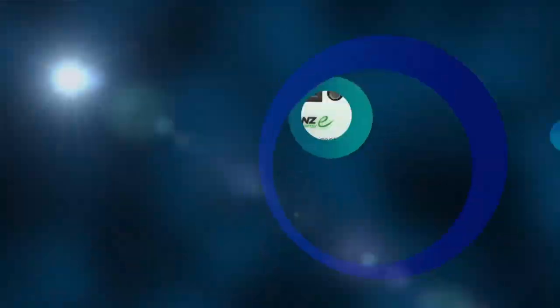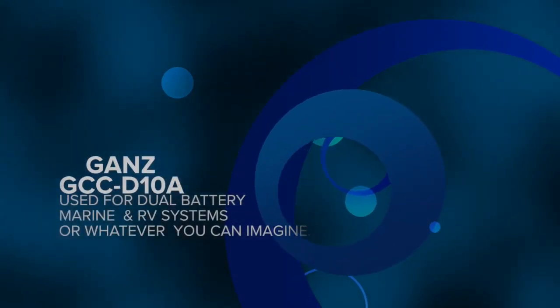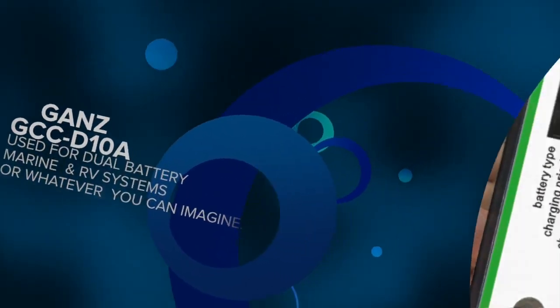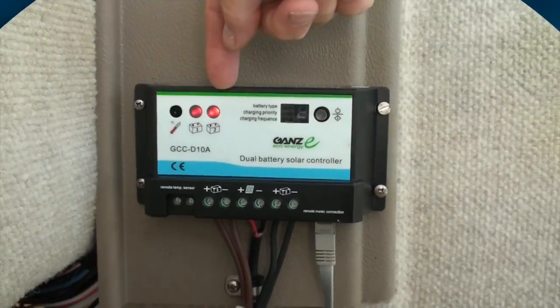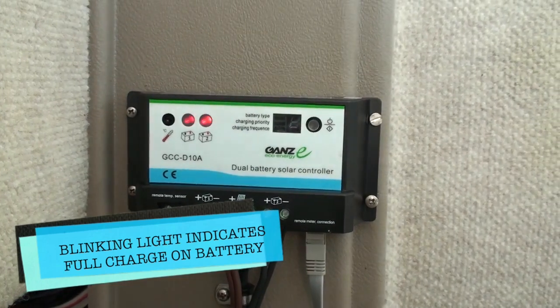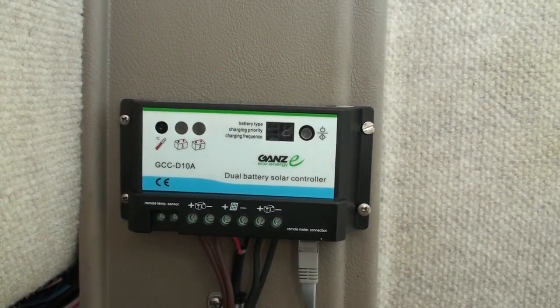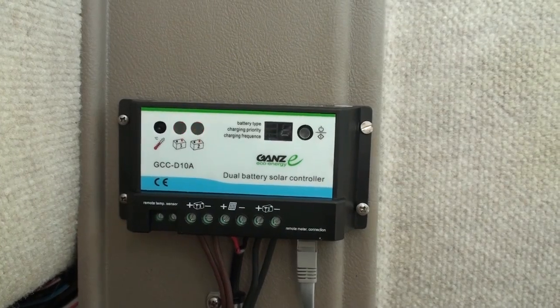What you see here is the dual battery solar controller — it's the charge controller, basically. It's the GCC-D10A. If you look at these two blinking lights here, that's battery one and battery two. The blinking light indicates that both batteries are basically topped off. It's always a pleasure to see when you get on the boat to start the day knowing you've got fully charged batteries.